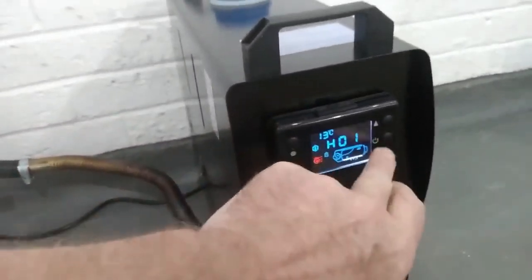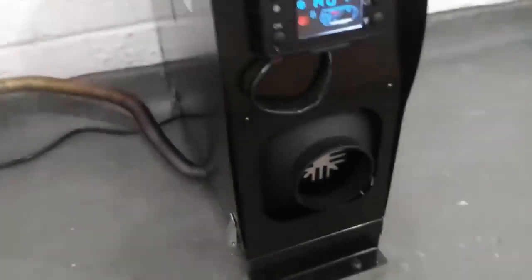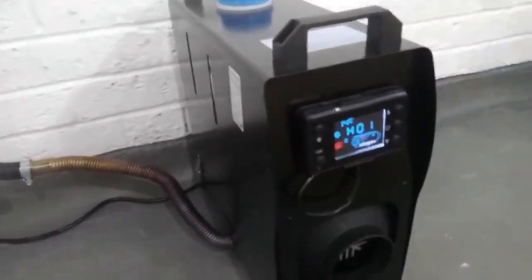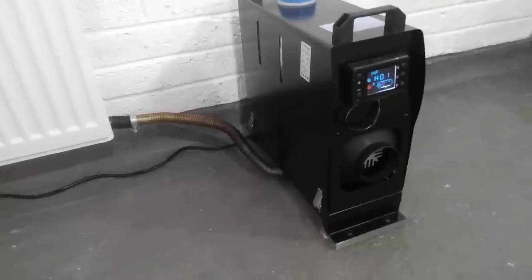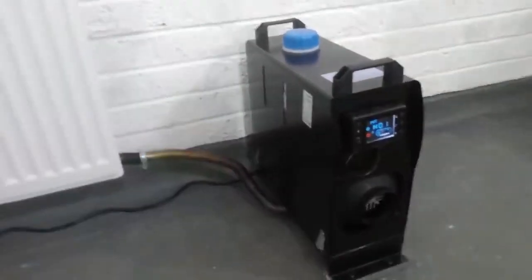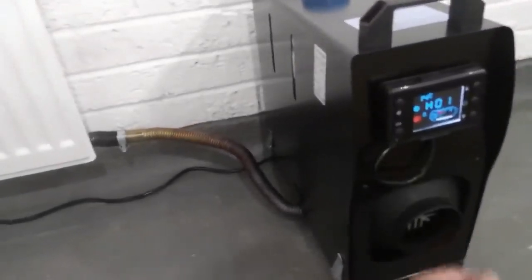To start it up you just press the middle button for a couple of seconds and then you'll hear the motor get going. They take about 2 or 3 minutes to start up — it's the glow plug getting warm — and then you'll hear the diesel pump start going and it'll start kicking some heat out.